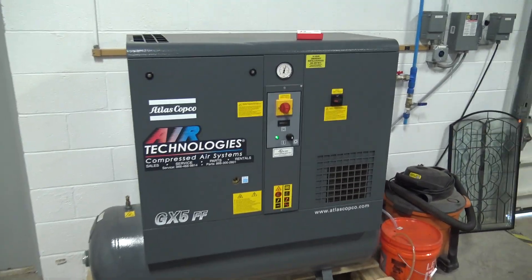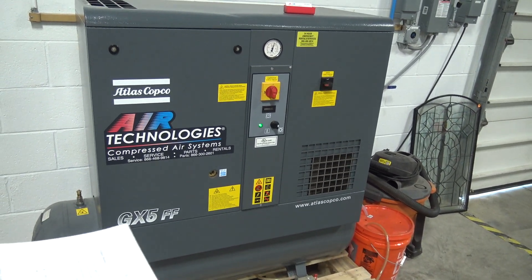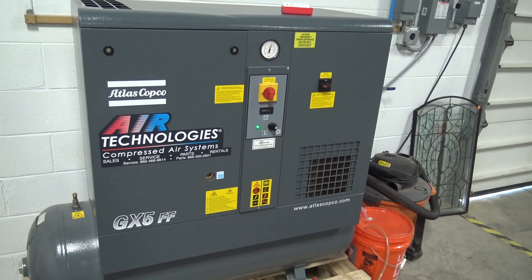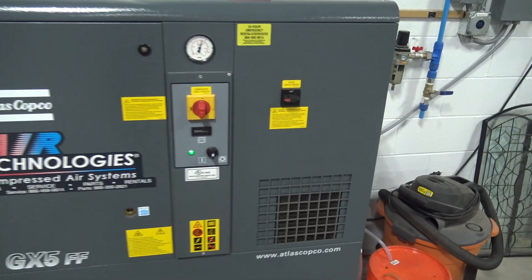Hi folks, this is a video on air compressors. If you're not interested in nerding out on why we bought a screw compressor and why you shouldn't buy a screw compressor, don't watch this. So here she is — Atlas Copco. They call it a GX5, which is a terrible naming scheme because it's actually a seven and a half horsepower rotary screw compressor.